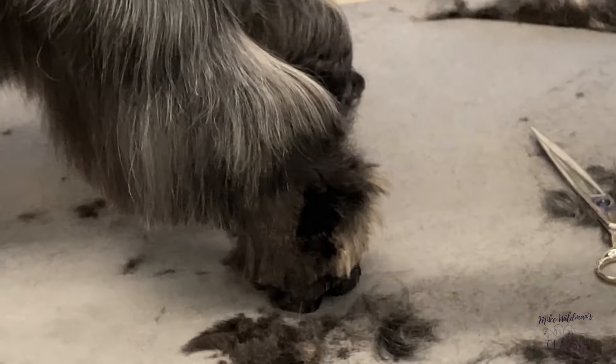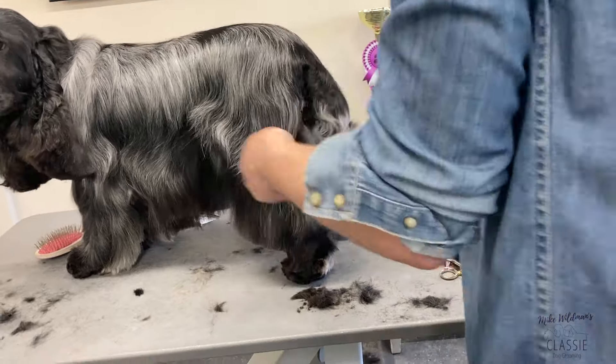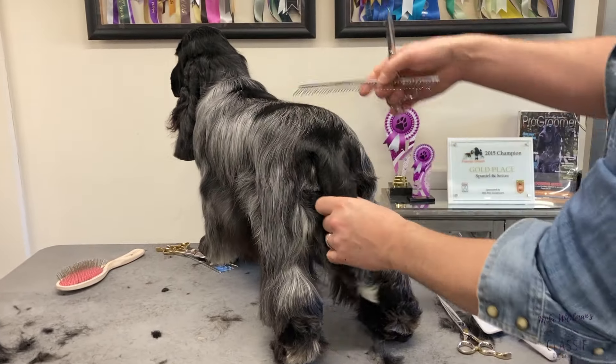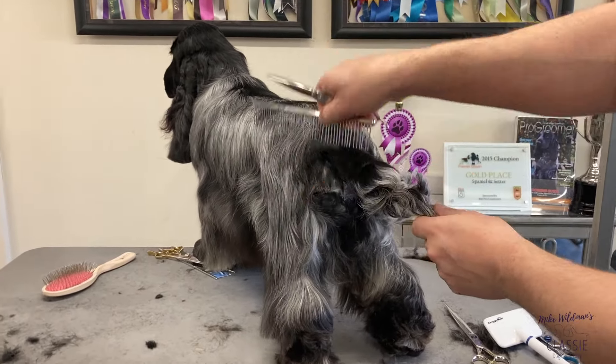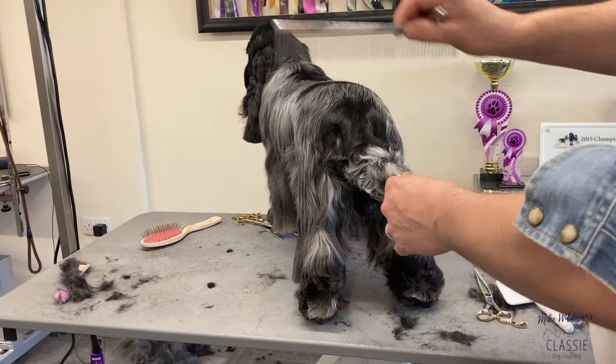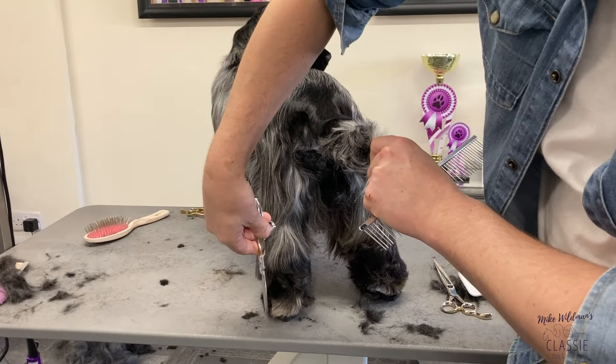When you view the dog from the rear, we want it to be nice and flat. We've done all our hand stripping and we want it just to flow and be nice and flat. We don't want it sticking out here because when the dog's moving away, it would look like it's bowlegged. We're looking to get nice parallel lines.